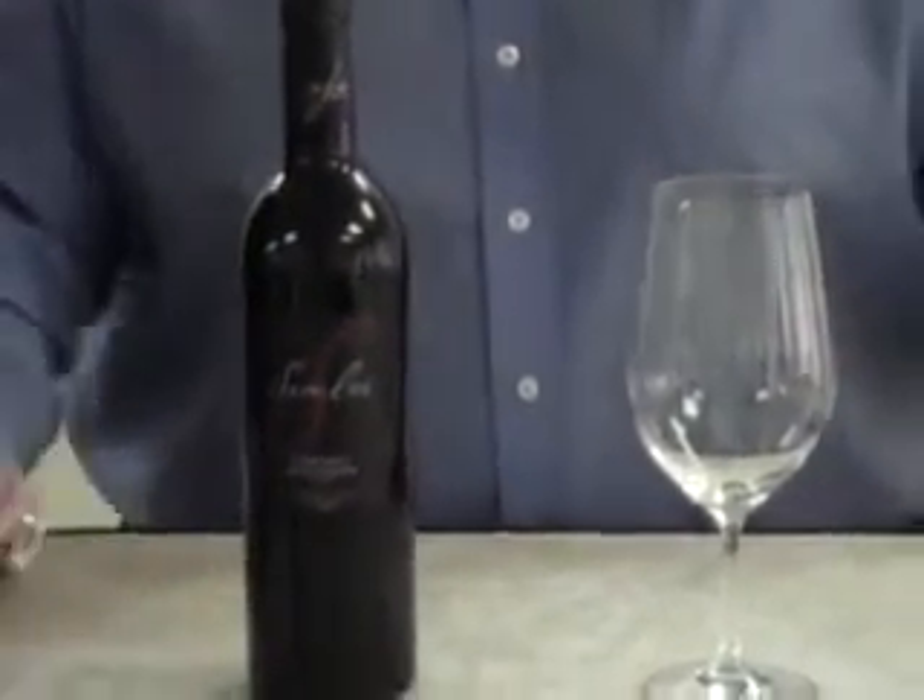We're going to start with how to open some bottles of wine, and then I'm going to talk about the Cabernet Sauvignon of a new AVA in California from Malibu — brand new, highest elevation in California at 2,000 feet. But enough of that.